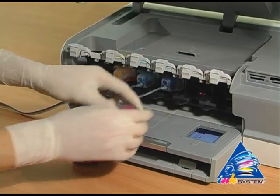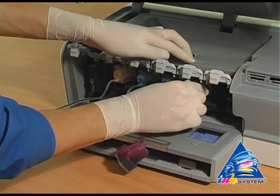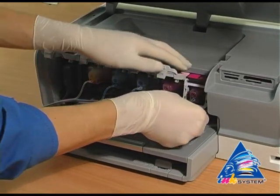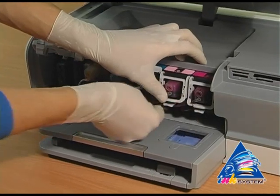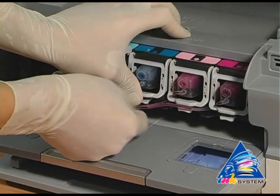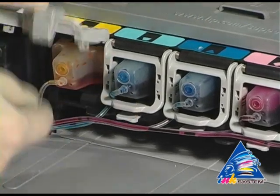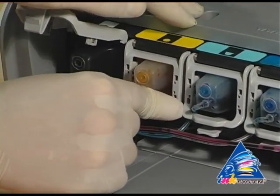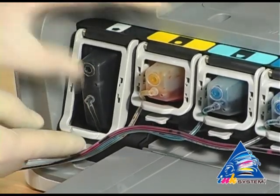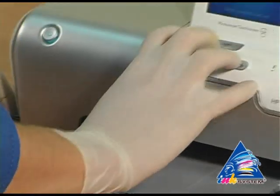The tubes should not be crossed. Fix the cartridges in place, then close the ink block.